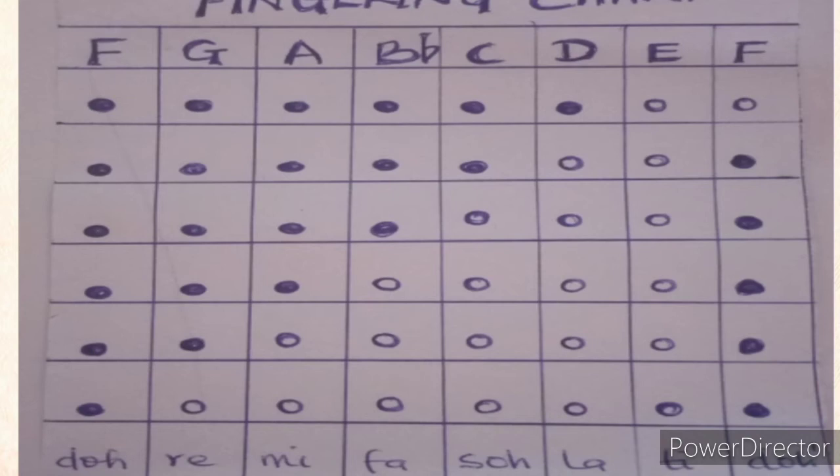To get Mi, you take two fingers away from the bottom. To get Fa, you add another finger back by closing one hole. To get Sol, you close just the first two holes from the top. To get La, you open the five bottom holes and close only the first hole at the top.